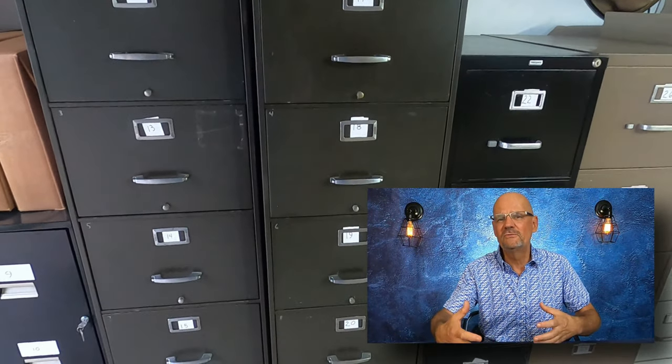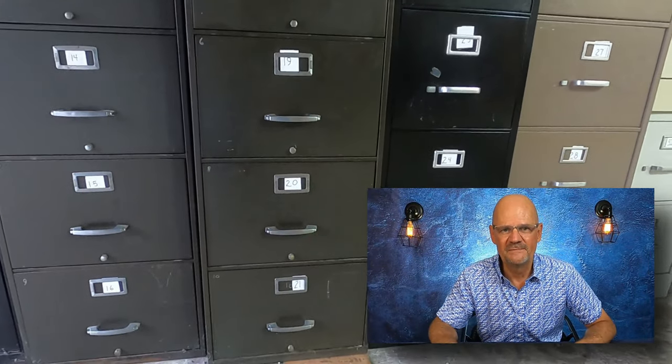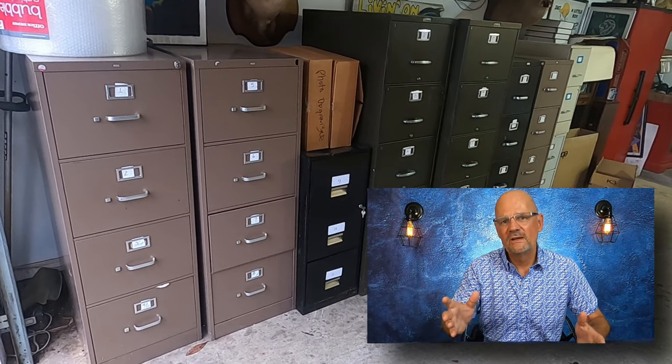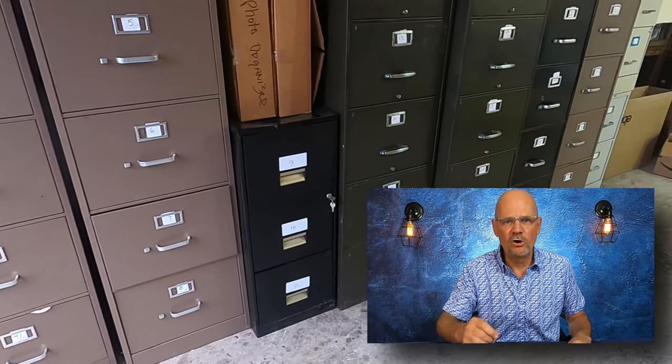I try to buy the ones that have five drawers because they're just great. They're a little bulky and hard to move around when you first get them, but once you have them in place, you never have to mess with them again. All of these are stored in my garage, and I have more than 30 of them total. Five drawers times 30 is 150 file cabinet drawers. Let me show you what I can put in these drawers.